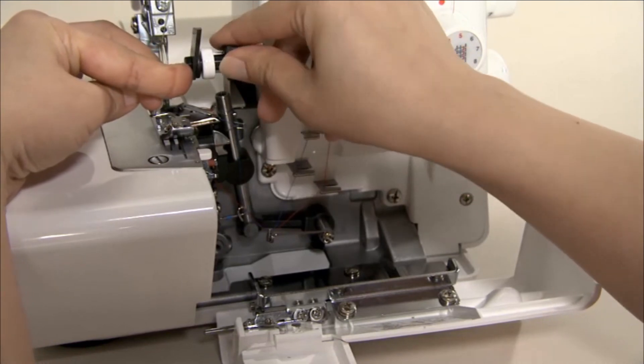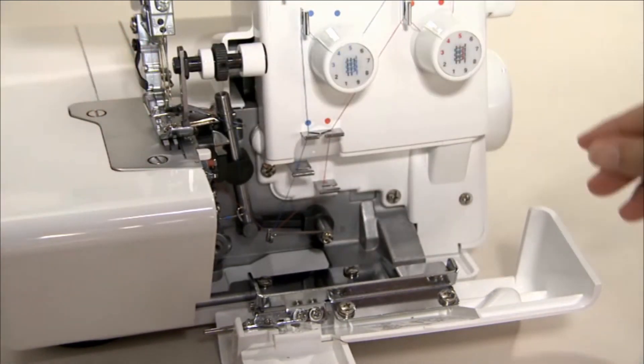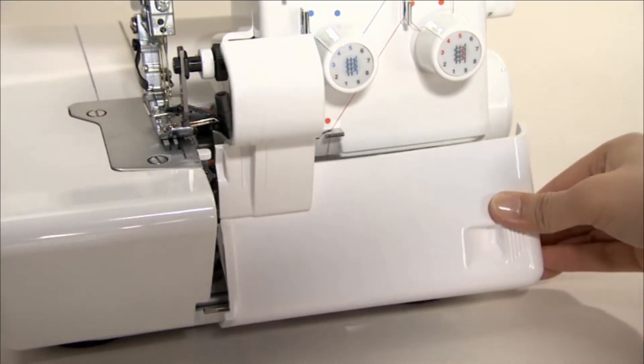When threading is completed, lower the upper knife and close the looper cover.